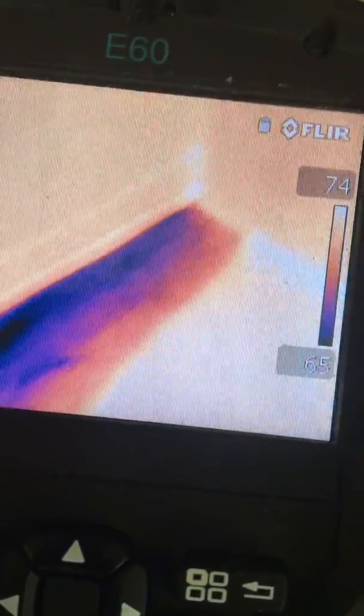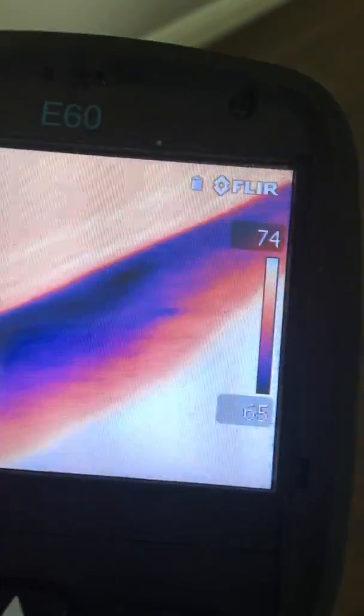As we come over here to the adjacent wall, you can see — if I take my infrared camera — you can see the water that's leaked from the shower pan to the adjacent wall. Then if we go next to it, you can see that it's pretty wet.